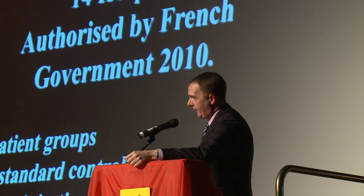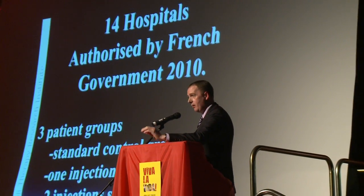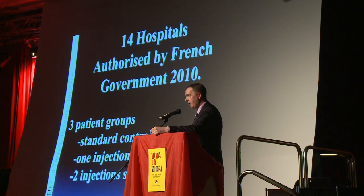I believe that we can help these children. We've started to develop a brand-new treatment, fully authorized by the French government in 2010, with three patient groups. One will get standard body cooling to reduce inflammation and heat on the brain, which leads to scars and problems later. The second group will get one injection of stem cells within 36 hours of birth, to reduce inflammation and damage. We'll use a type of stem cell very good at cleaning up damage and removing debris. The third group will have two injections — one immediately after birth, and one between three weeks and three months later — to see whether we can re-stimulate the brain after debris has been cleared.